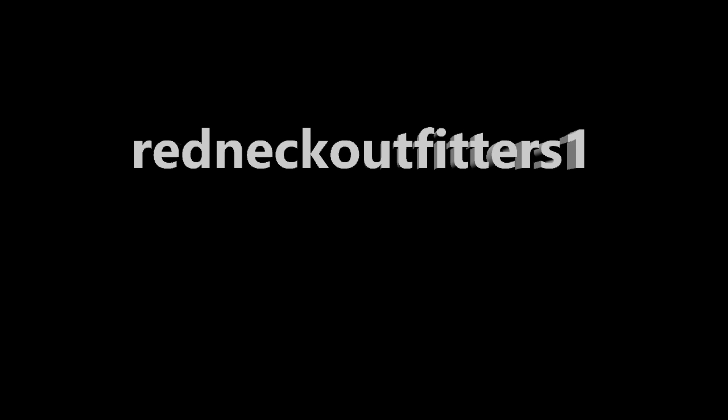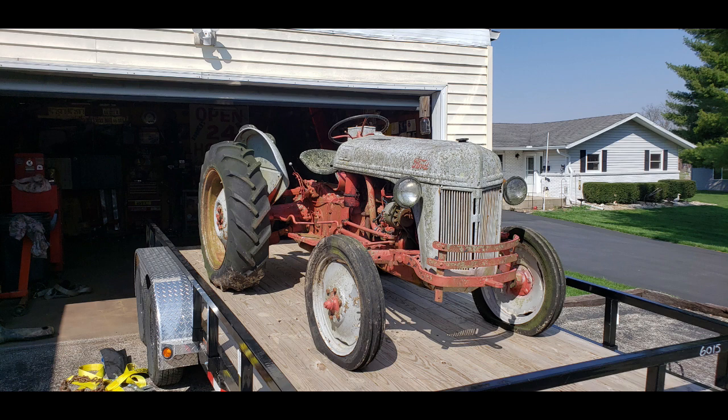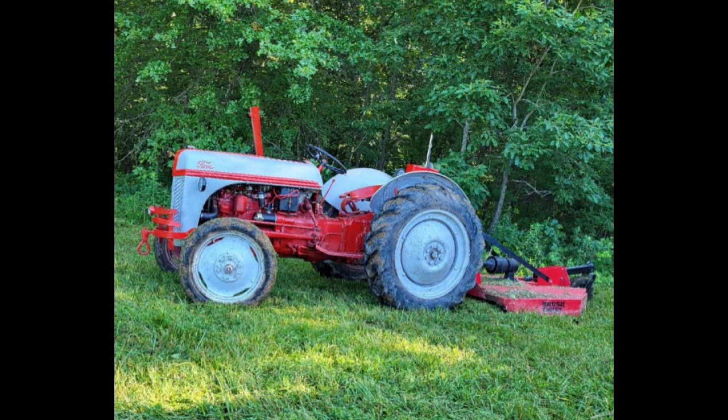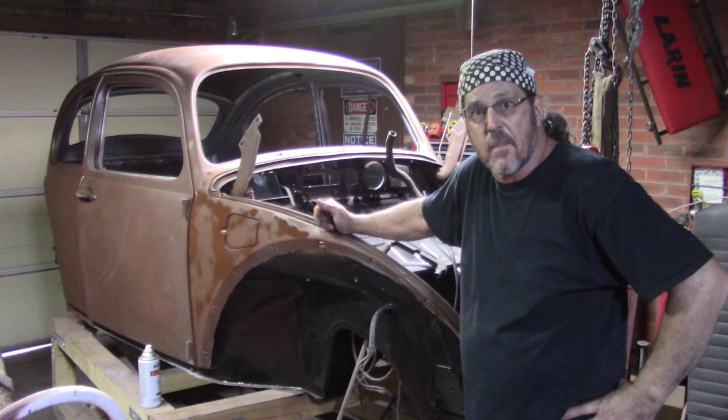Welcome to Redneck Outfitters, where the labor is cheap and the advice is free. Thanks for joining us. Welcome back to Redneck Outfitters and the 6368 Bug Project.